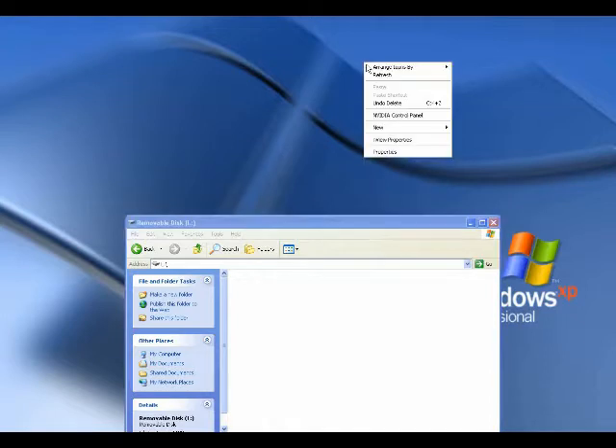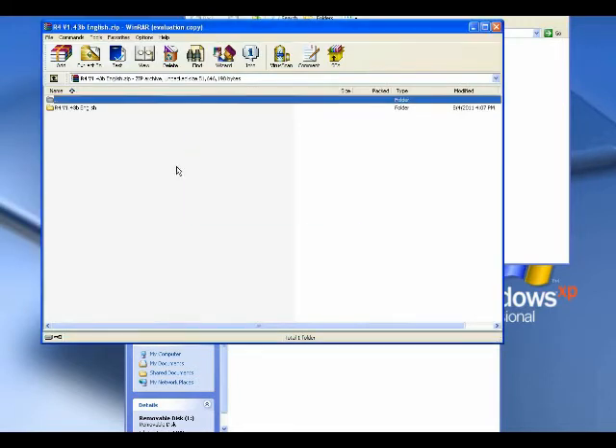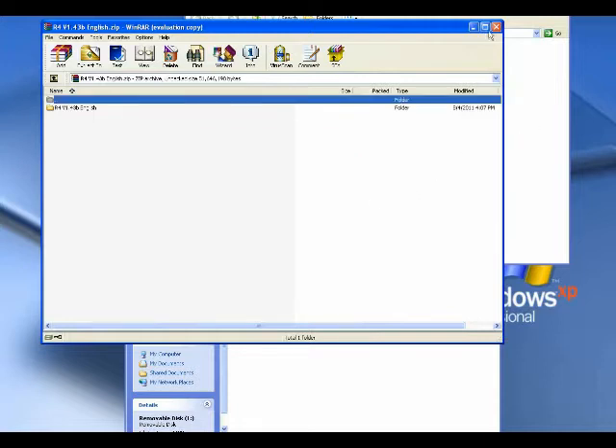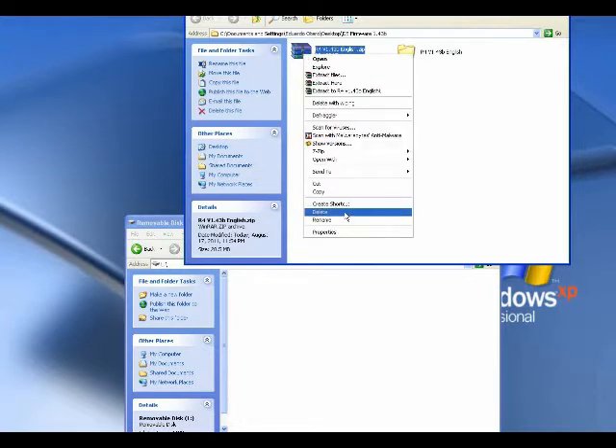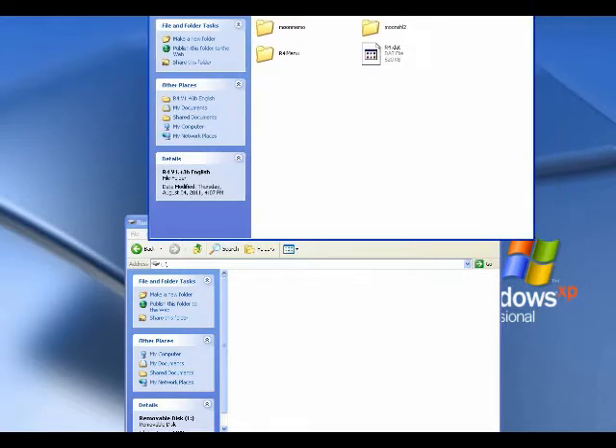I'm going to minimize this and create a folder on my desktop. I'm going to call it DSFirmware 1.43B. I will put my newly downloaded firmware, which is zipped up, into that folder, open it up and unzip it. It shouldn't take very long — it's a very small file. Now you can delete the zipped file because you don't need it anymore. If you open up your R4 1.43B folder, you will see three folders: Moonshell2, MoonMemo, R4iMenu, and an R4.dat file. Those are the four files you need.